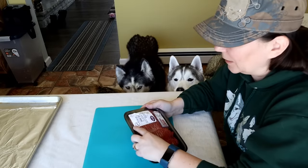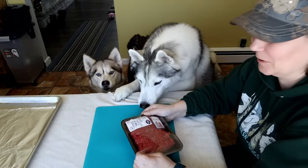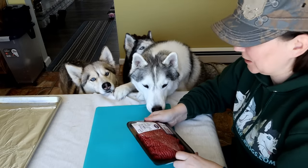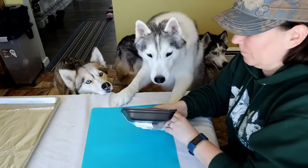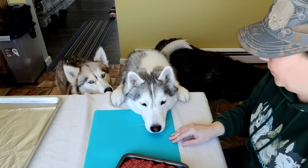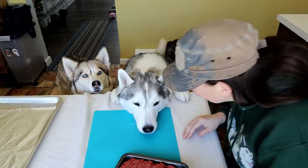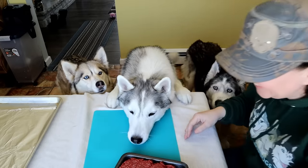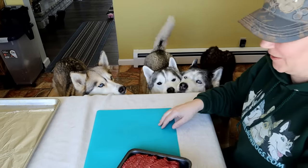Oh my goodness — there's meat! Kind of got... well, you're not helping. How am I gonna put it on the tray if your face is right there? You're gonna get dog hair in your burgers. You're the cutest thing in the world, but you gotta get down. There you go, thank you.